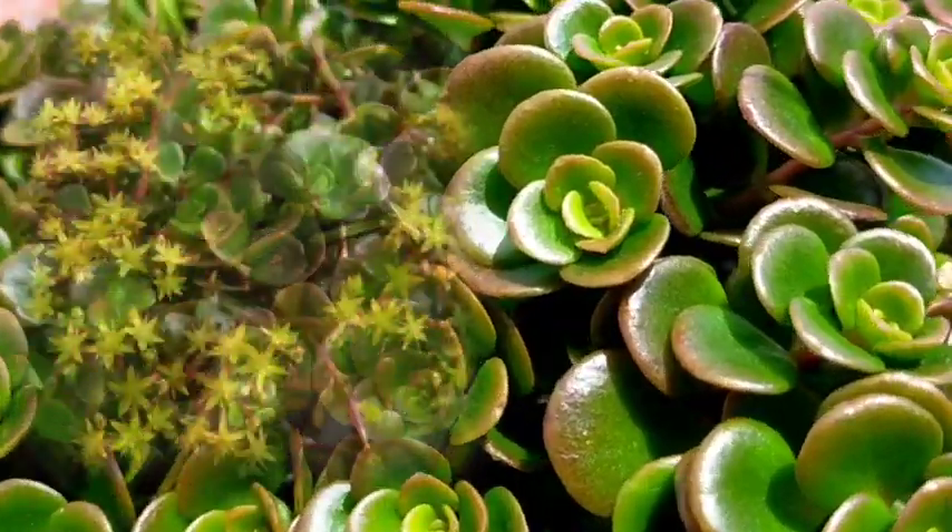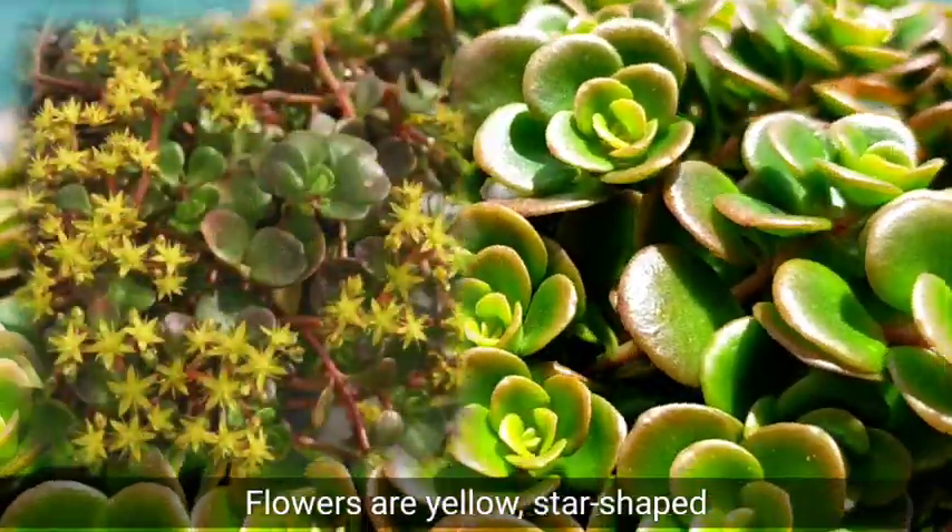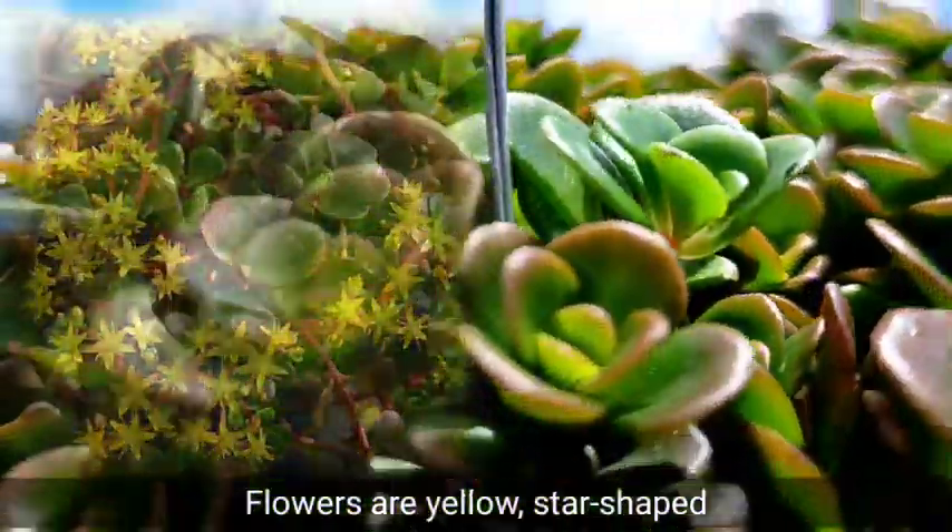Once it reaches maturity, it will also give us flowers in the color of yellow and they are star-shaped.